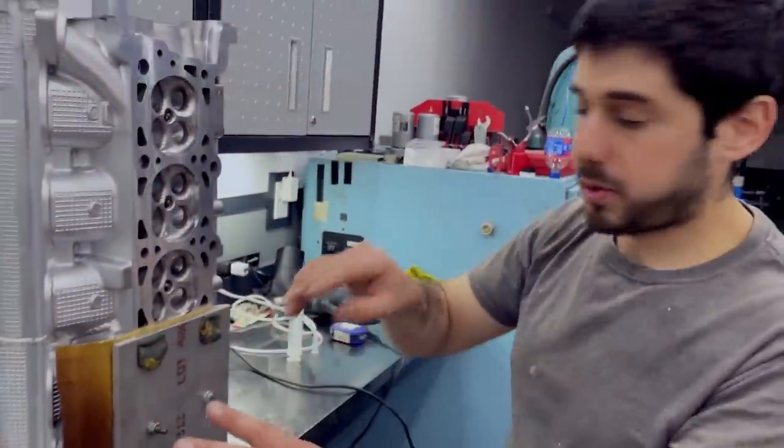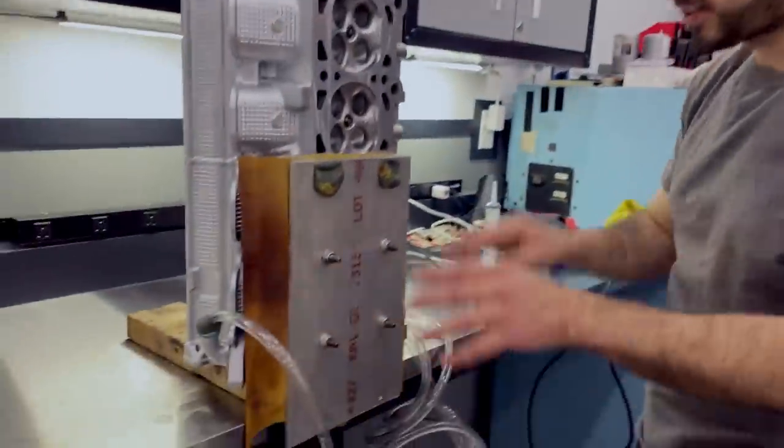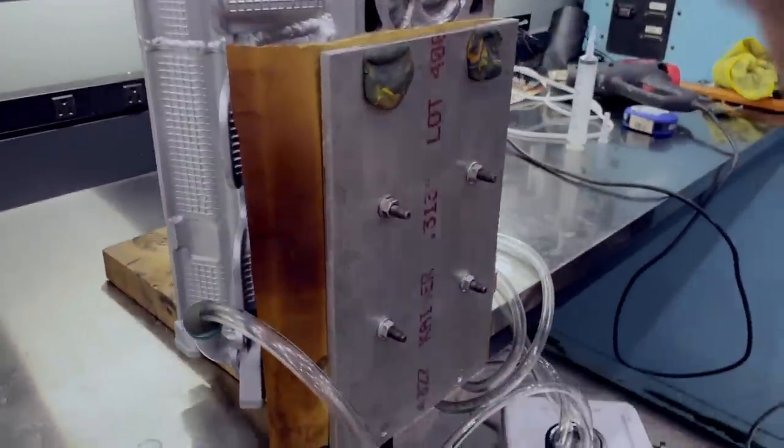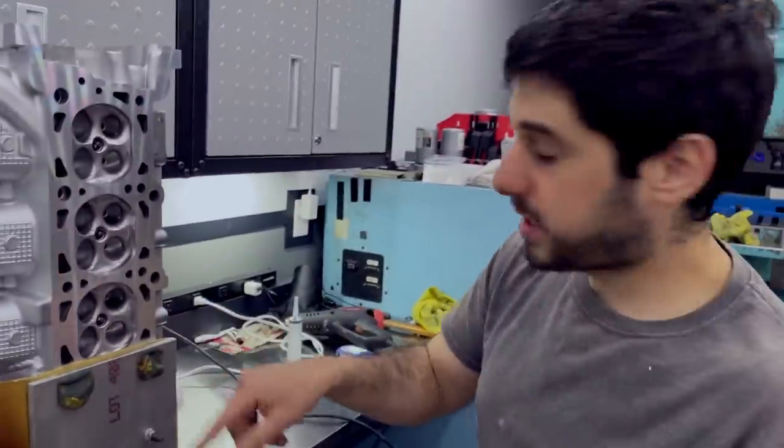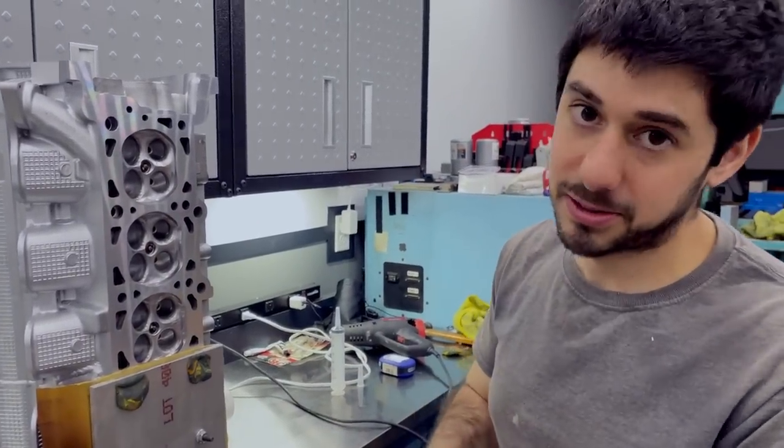We already got it all cleaned up. We ran some acetone through the system and got everything clean. Now we're going to mix up the epoxy, put it in there, suck it down, and everything should be good after that. Let's do it.